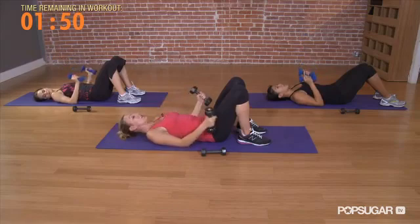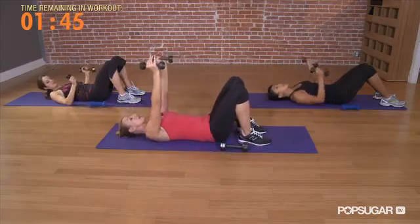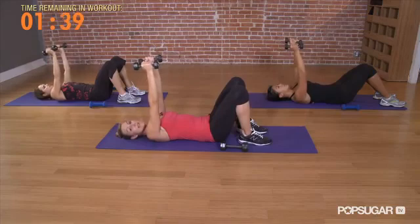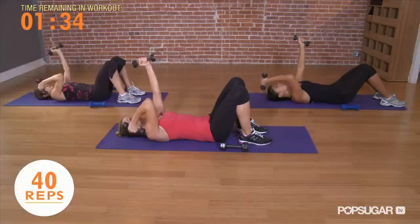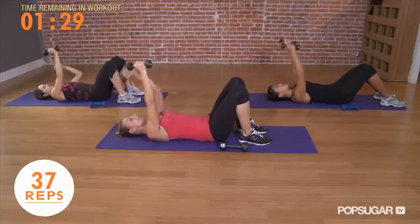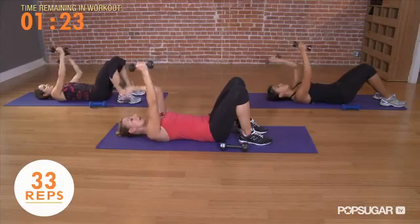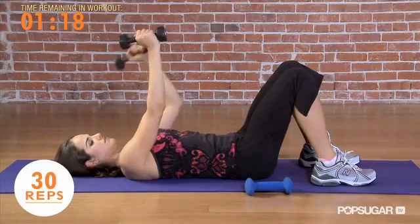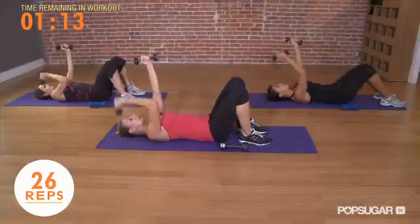Bend your elbows to the ground and straighten your arms so the 5s are back on the mat. Switch them out for the 3s, then straighten your arms again like you're sleepwalking. Draw your shoulders down and back. We're going to do the tricep press, single arms, relatively fast. Bend one arm, palm by the temple and lift. Make sure you're not shrugging — you don't want your traps to do the work. Isolate your tricep. Turn on your lats, make sure your back is involved with holding the posture.